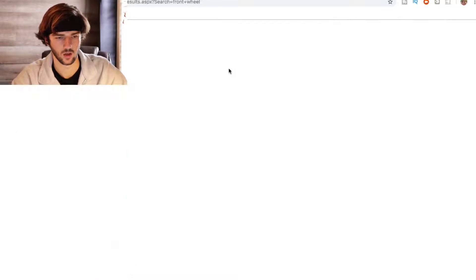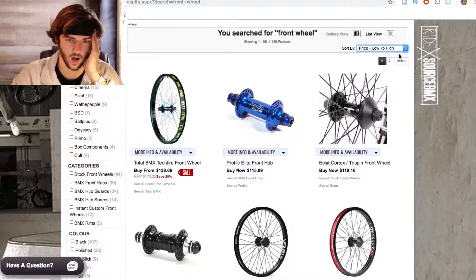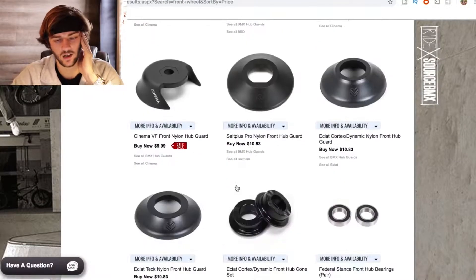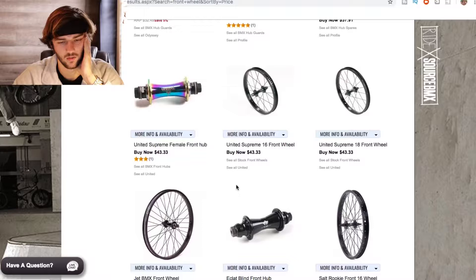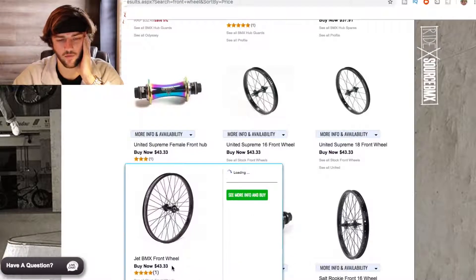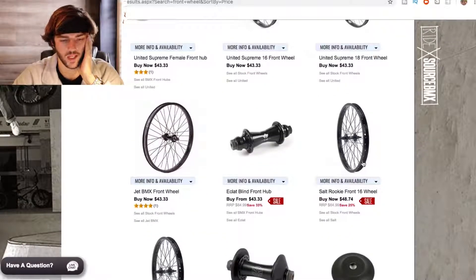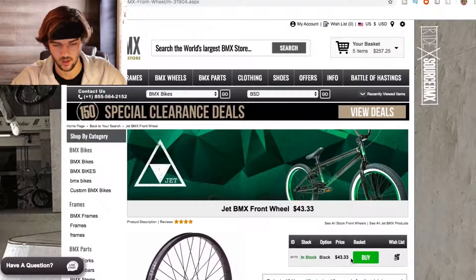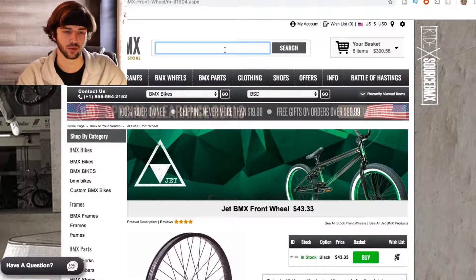Let's go to wheels. I always forget how long it takes to put a bike together on a website. Filtering low to high for the front wheel. Jet's got one for $43 — why would I go with United? Suspiciously enough, we're going with Jet because we've already gone with half Jet so far. Jet BMX front wheel — we're at $300 now, officially in a Sunday complete price range.